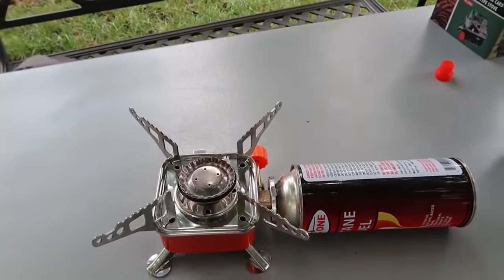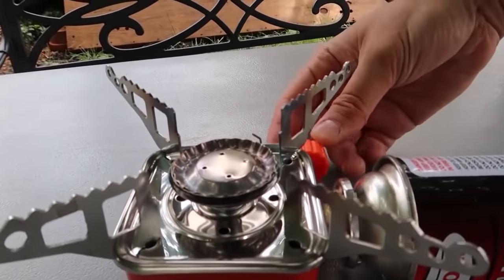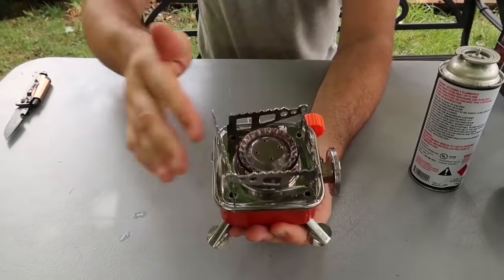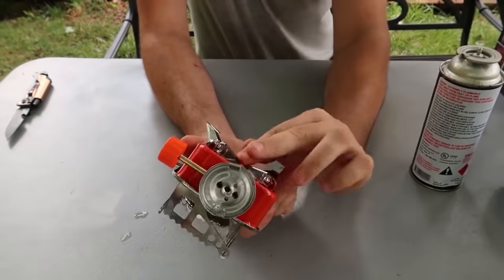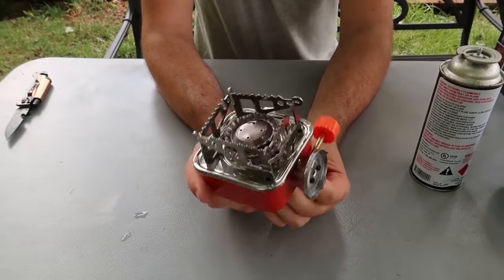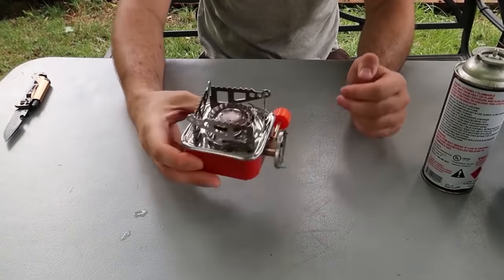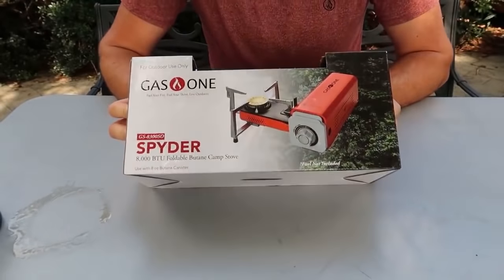We've got a full boil of a full pot of water — very nice. There's still plenty of flame going. You can blast it even more — I didn't even have it that high. Then close it — boom. I really like this stove because it's lightweight and small versus getting one of those box stoves. Pretty cool, pretty unique folding gas stove right here.